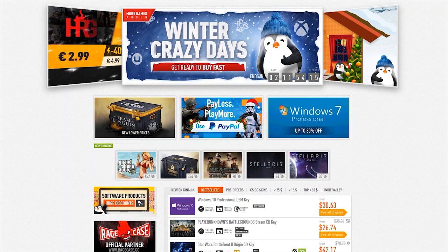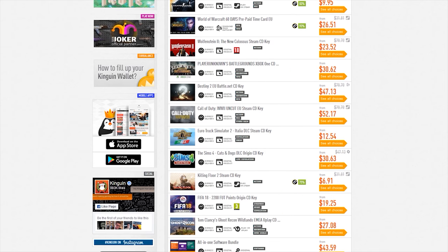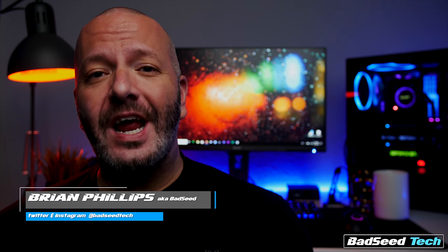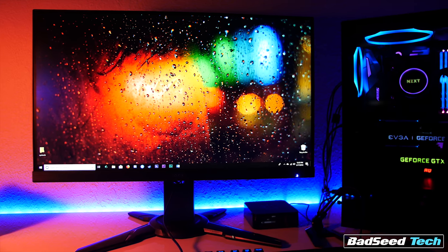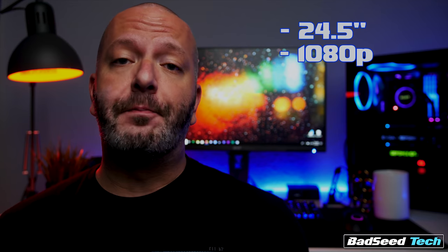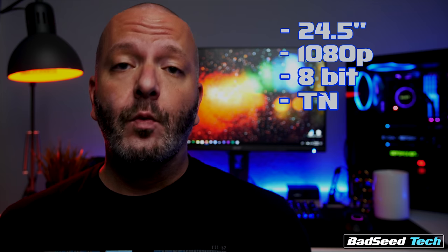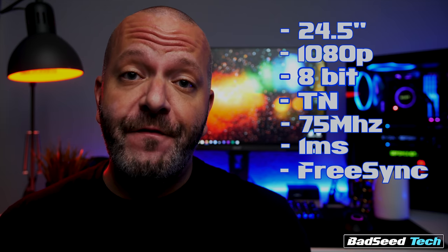Looking for cheap PC games? Check out Kingwin.net — click the link in the description below to help support the channel and never pay full retail again. I'm Brian P., you're watching Bad C-Tech, and today we're taking a look at the XF251Q panel from Acer. Right off the bat, there is a lot to like in a panel that retails for a super reasonable $150 US. What we've got here is a 24.5-inch, 1080p, 8-bit TN panel with a 75Hz refresh rate, a 1-millisecond response time, and FreeSync for $150.